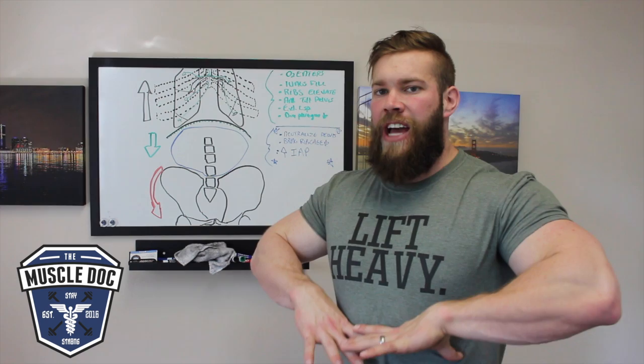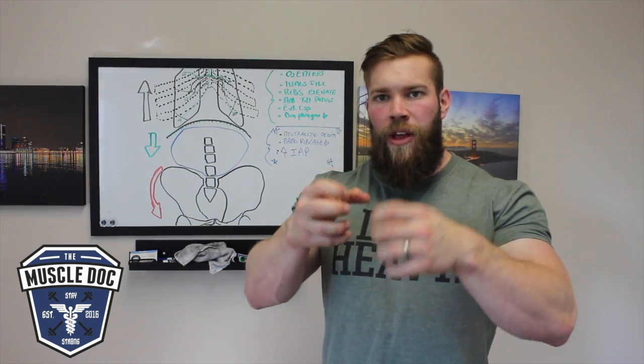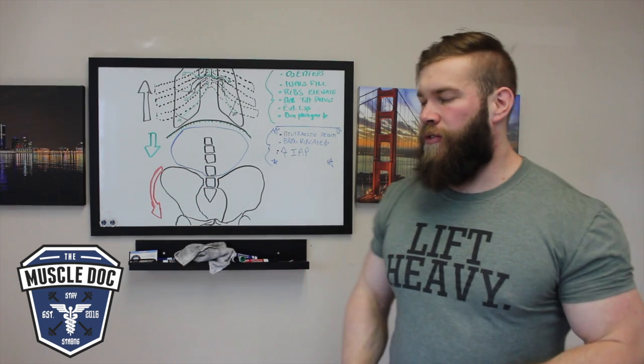We breathe in through the lungs, the diaphragm lowers, compresses that abdominal cavity, which then compresses our lumbar spine and allows for that efficient transfer of force.